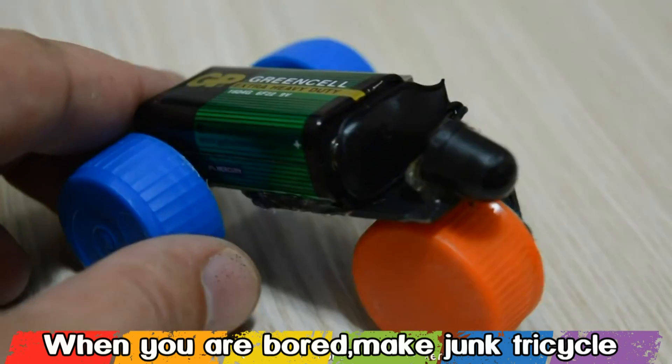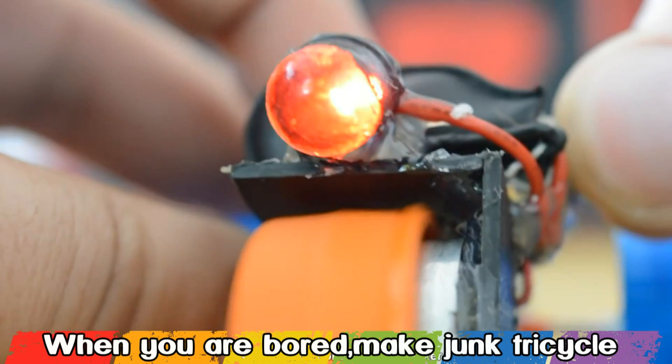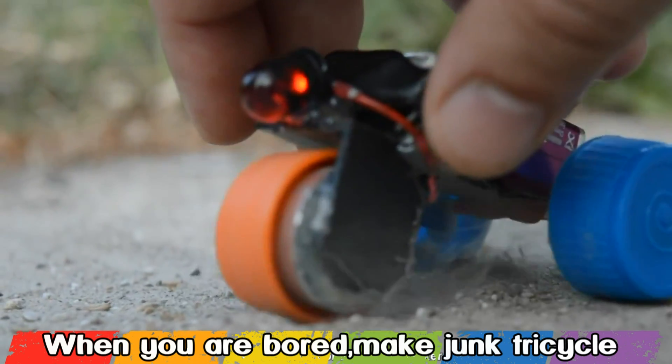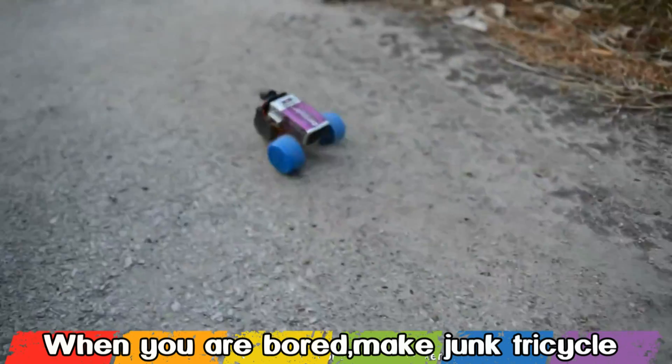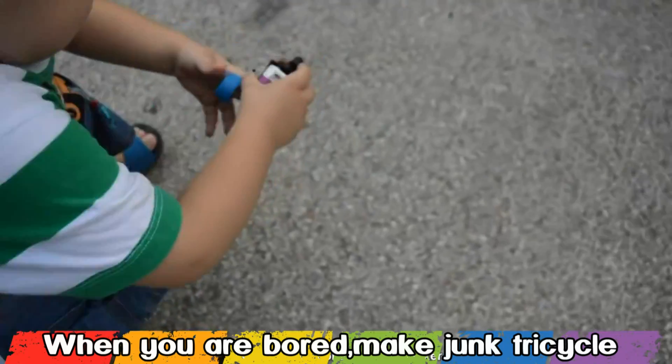And one more thing — if you want you can put an LED diode at the front of this junk tricycle that turns out pretty awesome. Here it is: a pretty cool junk tricycle that I made from household items and it works with a 9V battery.